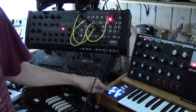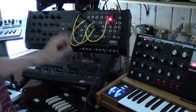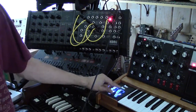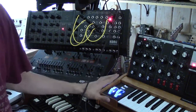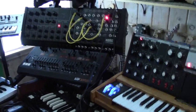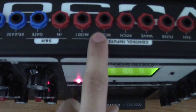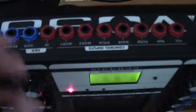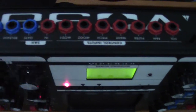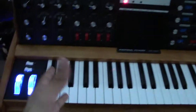I was wondering if there was a control voltage way to make the MS-20M respond to the pitch and mod wheel of the Voyage. I'm not sure if that's doable, but it would be cool. There are some ports on the back — Mod 1 and Mod 2 — which I think receive an incoming CV signal instead of sending one out.